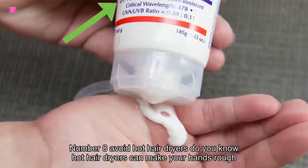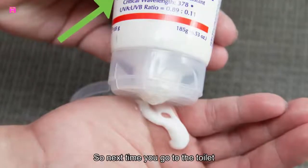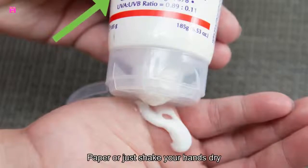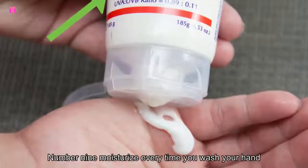Number eight: avoid hot air dryers. Hot air dryers can make your hands rough and easily cracked. So next time you go to the restroom, don't use them — simply use some toilet paper or just shake your hands dry.